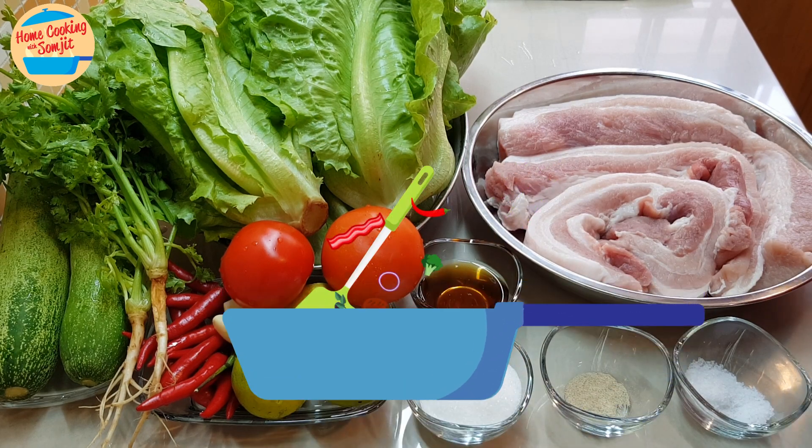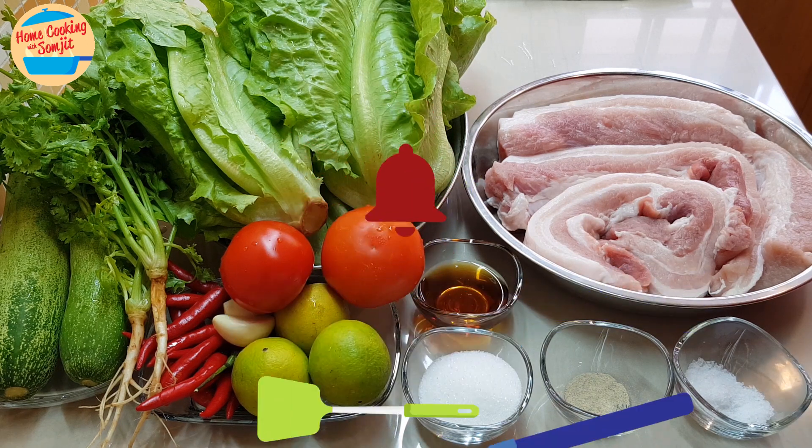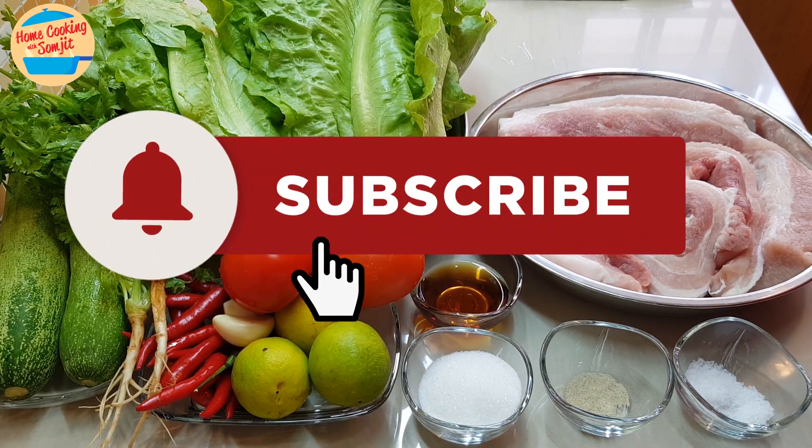Hello, welcome to home cooking with Somjit. Today I'm going to cook our family favorite dish, lettuce wrap.